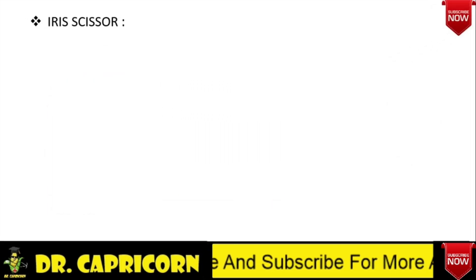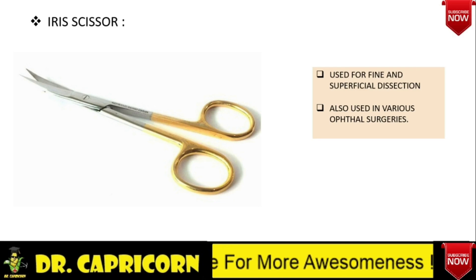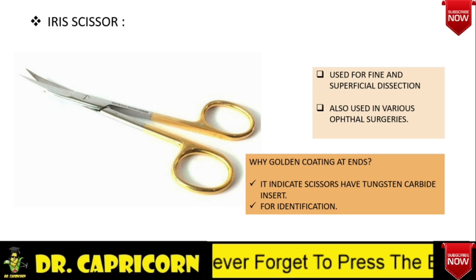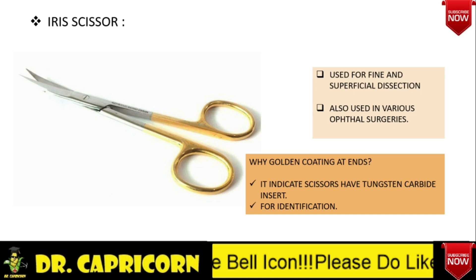Iris scissor — it is a fine scissor used by ophthalmologists in doing various surgeries. However, in general surgery, it is used for very fine and superficial dissection. As you can see, there is a golden color coating at the ends, which indicates that the scissors have a tungsten coating, helpful in identification. Other coatings also exist — for example, black handled rings indicate supercut scissors, and blue instruments are typically titanium.